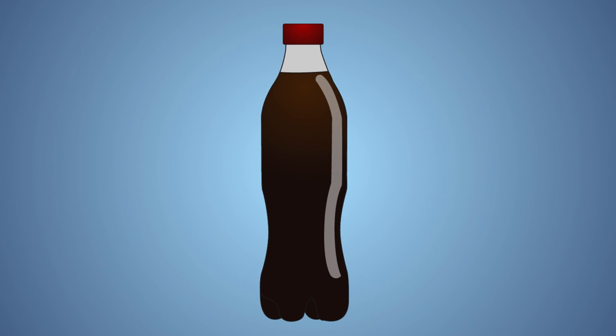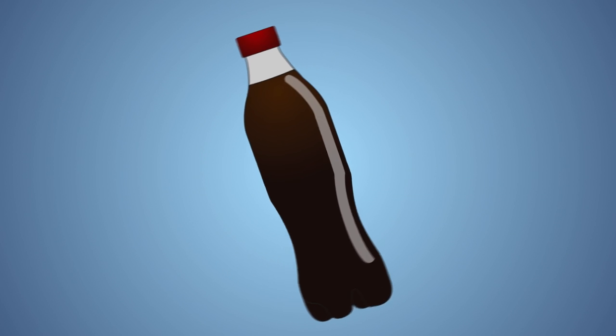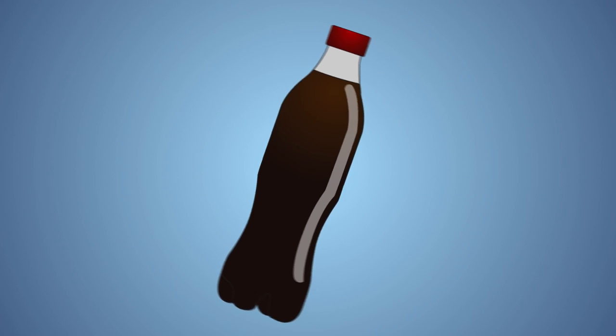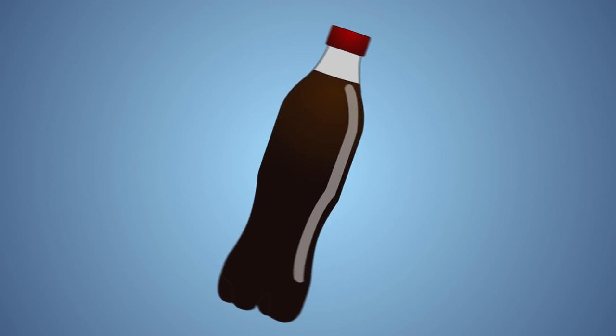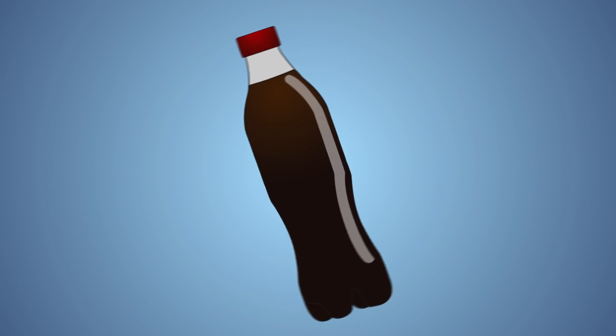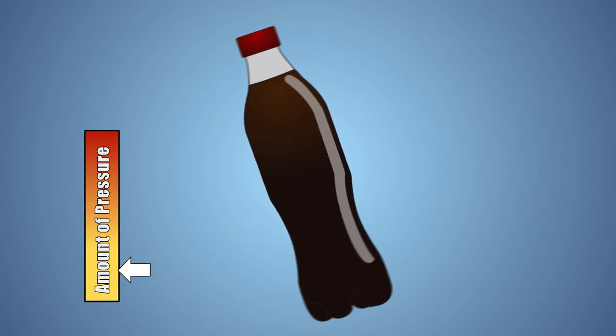Let's look at this experiment a little closer. Supercooling is the process of lowering the temperature of a liquid or a gas below its natural freezing point without it becoming a solid. The freezing point of a solution is the temperature at which it changes state from a liquid to a solid. When we shake our soda pop, we are knocking carbon dioxide molecules out of the liquid solution and into the airspace in the bottle. This removes large bubbles from our soda which could act as sites where ice crystals could start to form.